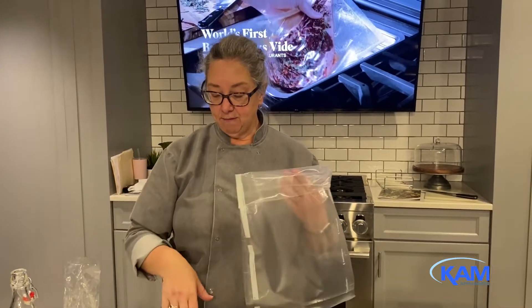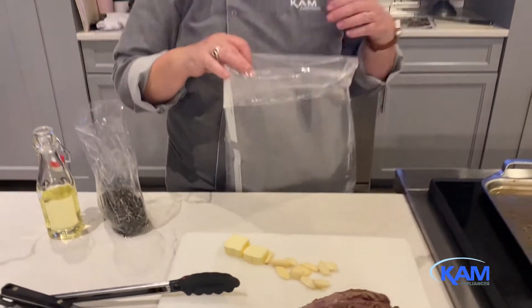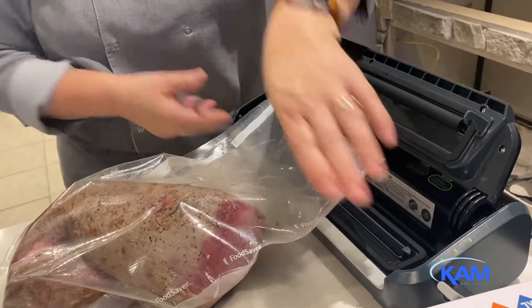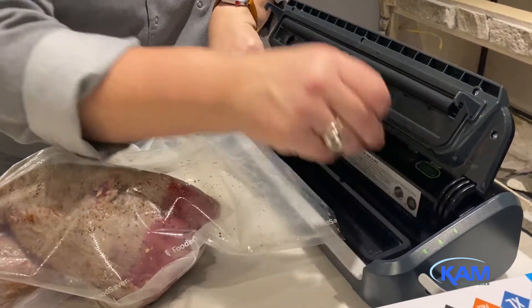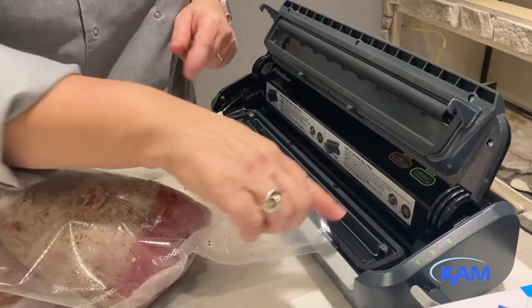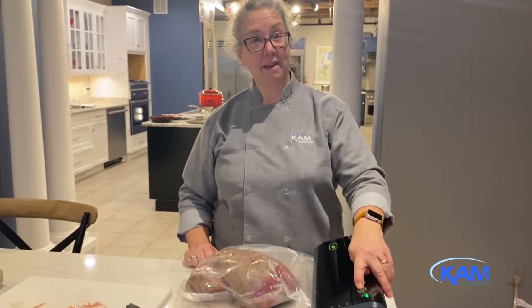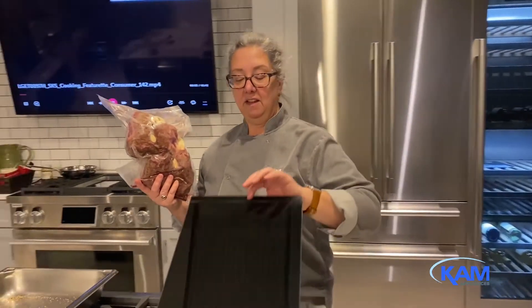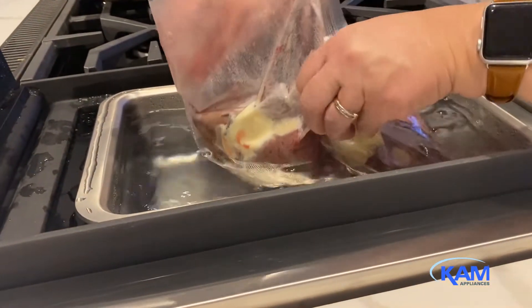Next step is to get everything ready. I've got two tablespoons of butter, two cloves of garlic that I've sliced up, and I'm going to throw some rosemary sprigs in as well. I want to make sure I've pushed out as much air as possible, and there's a good two to three inch gap between the food and the end of the bag. I want to make sure the little drip tray is in place if you have a FoodSaver, because that's going to collect any juices sucked out in the vacuum sealing process. I preheated my sous vide to 135 earlier today, so I'm going to go ahead and place my vacuum sealed bag right in there.